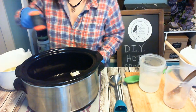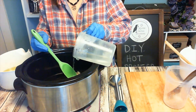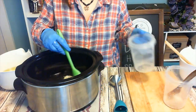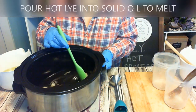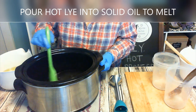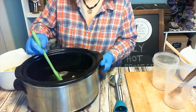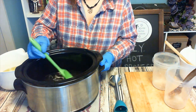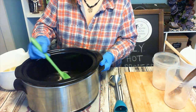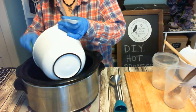I like to use a silicone spoon to mix with, just because it's easier to clean. Pour your lye water down that spoon so it doesn't splash — that's what's going to create your melted solid oil. Mind you, the slow cooker is still on. We're going to blend it up until we get all the chunks out and add the liquid.